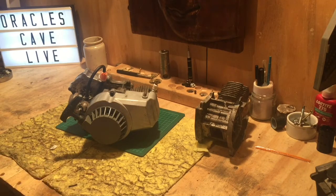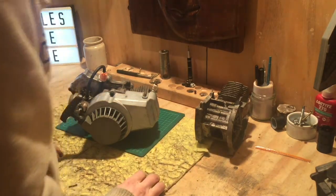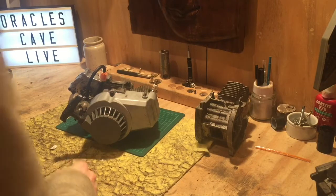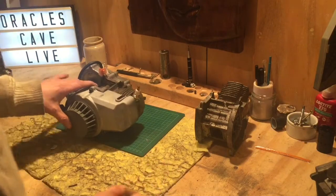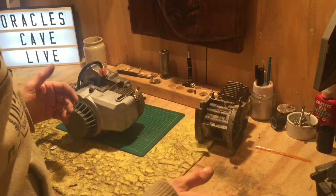Hello, today we're going to show you how to change the piston inside your own 50cc air-cooled engine. This is a two-stroke engine — this one happens to be from a mini-moto. It's chainsaw style and air-cooled, so there's no chamber for water to circulate around the engine. So it's basic and straightforward.